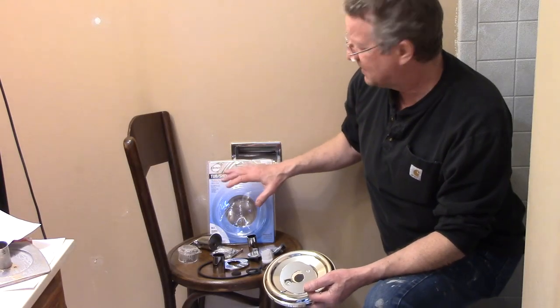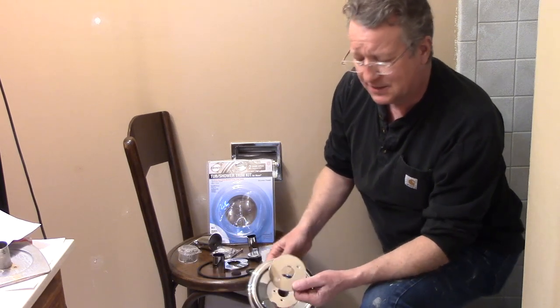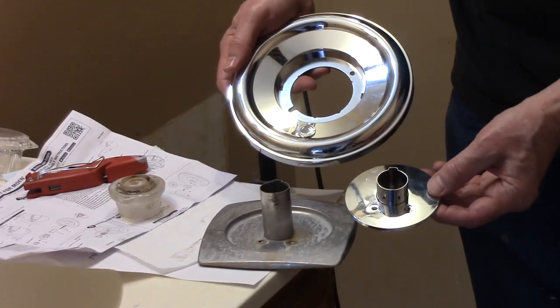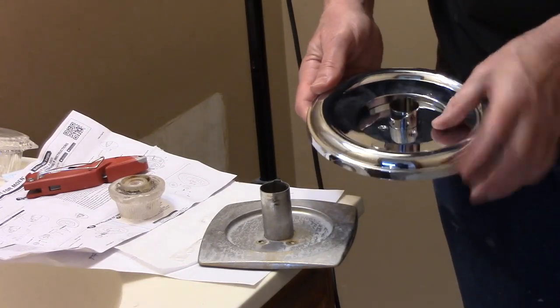We're going to be using this trim kit from Danko for mowing faucets. It comes with a new face plate, different types of inserts, two handles, and gaskets. For the shower, I found the insert that matches the old one and I'm just going to snap it into the face plate.